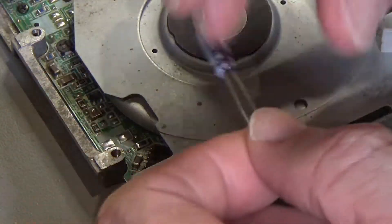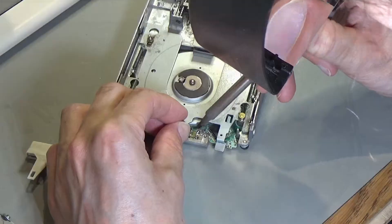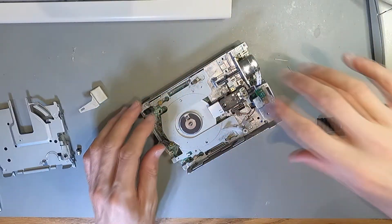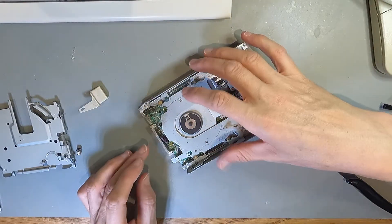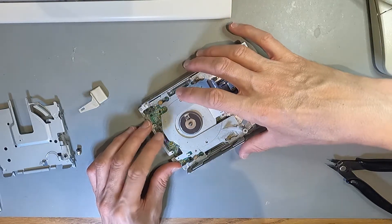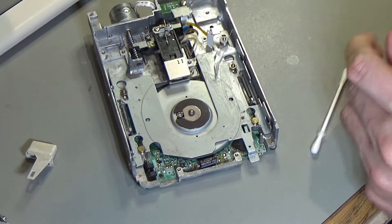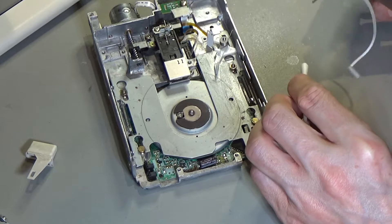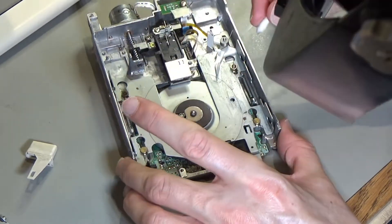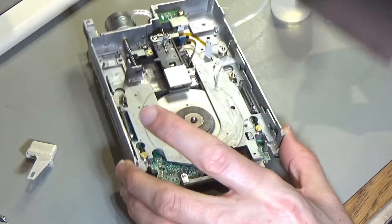It's just going to have to sit on top of those other components there and bend over. I think that can just sit there like that — hopefully it's out of the way. Then a little bit of silicone oil on a cotton bud, dabbing it onto the bits where the runners are, so it doesn't go everywhere. Just put a bit in there, a bit in there, some in there, and that one.